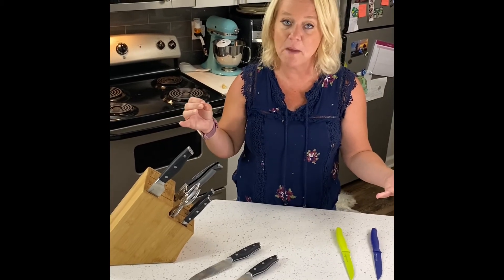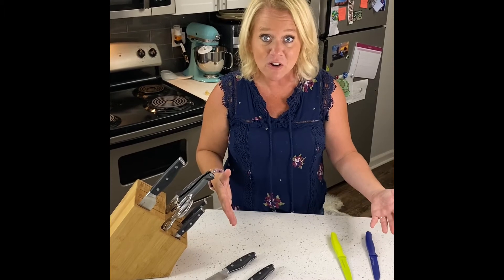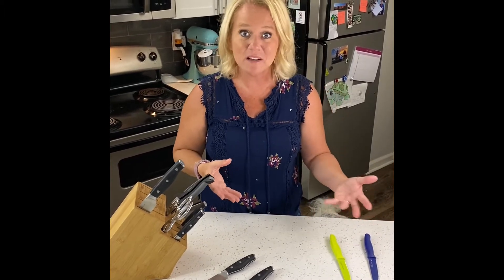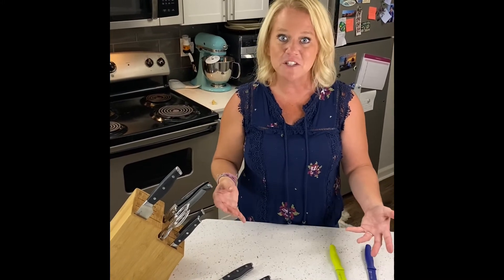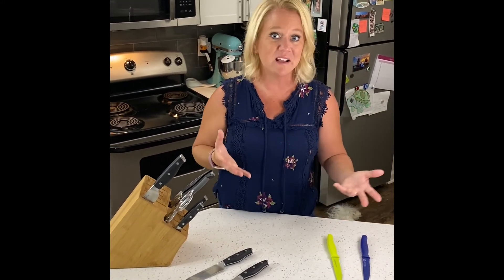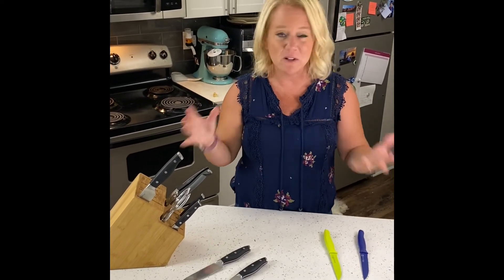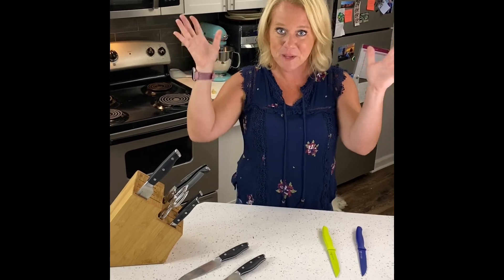I'd love to answer any questions you have about them. Having good quality knives, you're going to cook faster because cutting things up can be total monotony. And if you have a dull knife that's not easy to use, you're more likely to cut yourself — my husband said it's dangerous. So I would love to talk to you about knives. Bye!